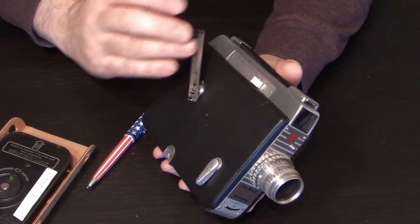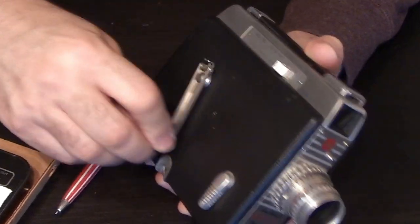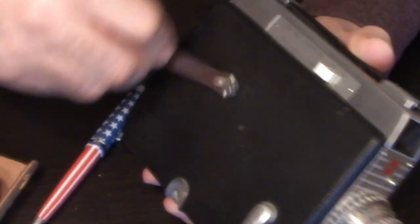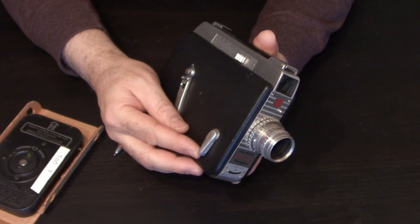This is a fully manual camera — there are no batteries whatsoever. You will crank it with the crank here, and then here is your shutter button.